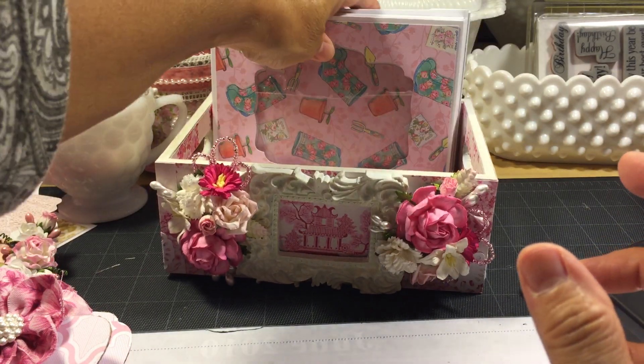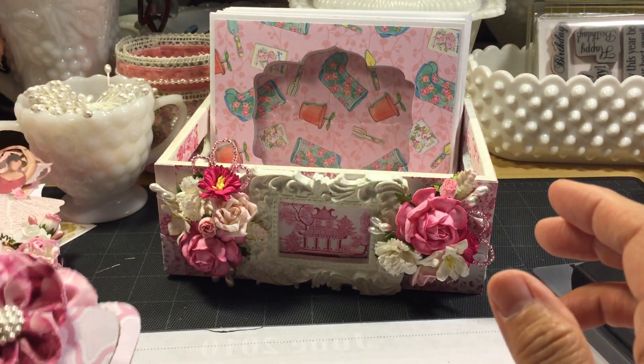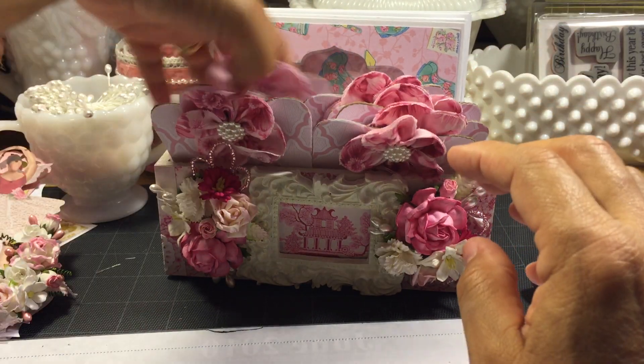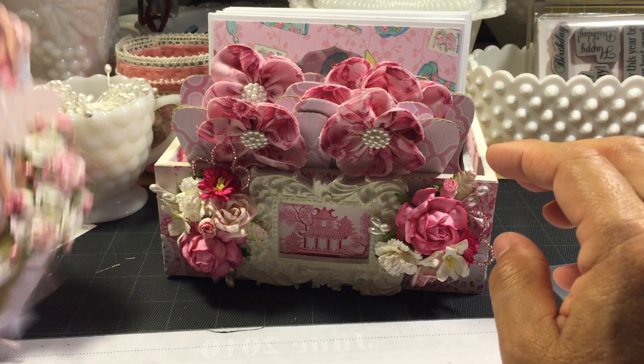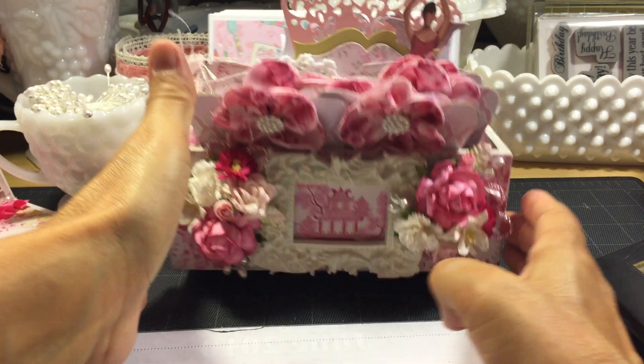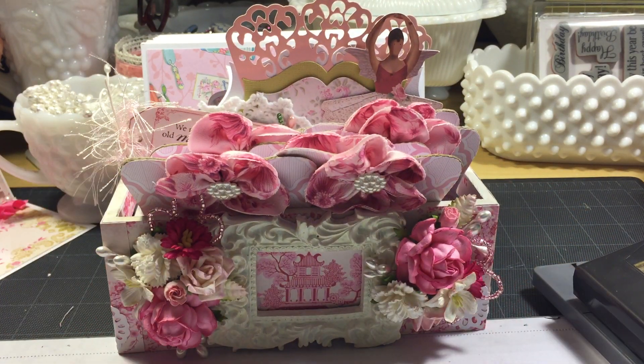So that's my project. I finally have another project to share with some of the Tilda paper and the Forget-Me-Not paper. Hope y'all like it, and thanks for watching!